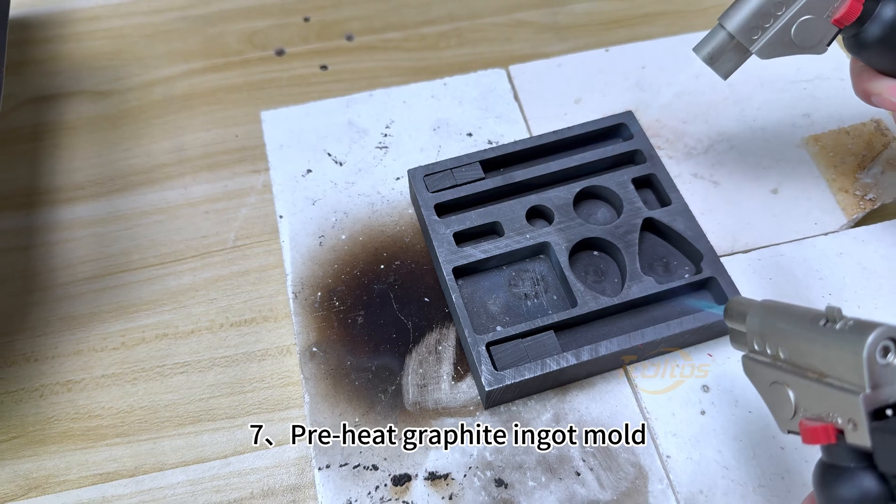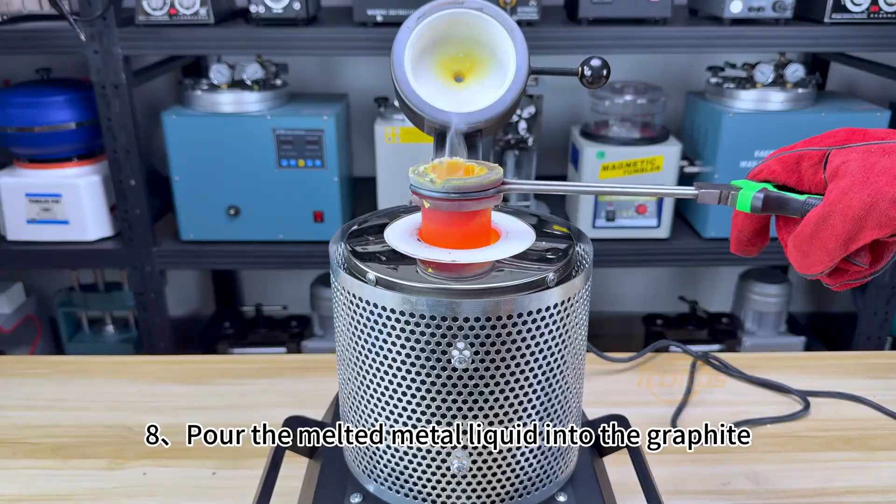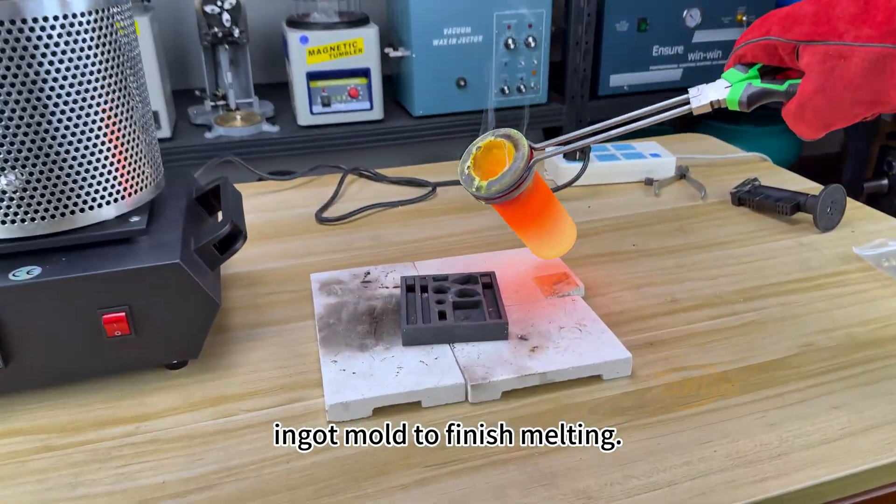7. Preheat the graphite ingot mold. 8. Pour the melted metal liquid into the graphite ingot mold to finish melting.